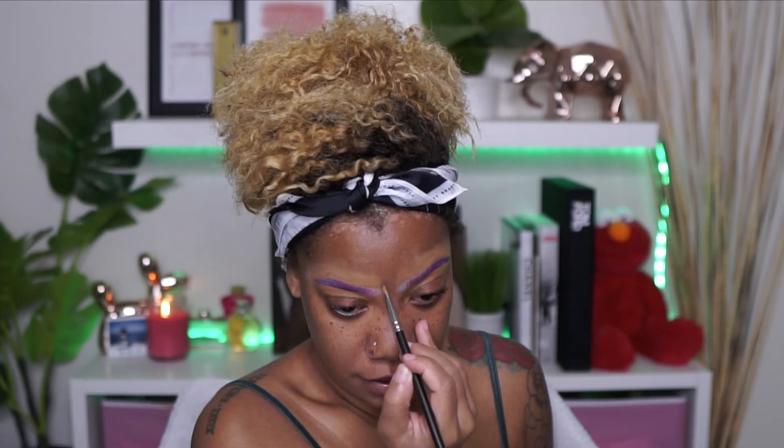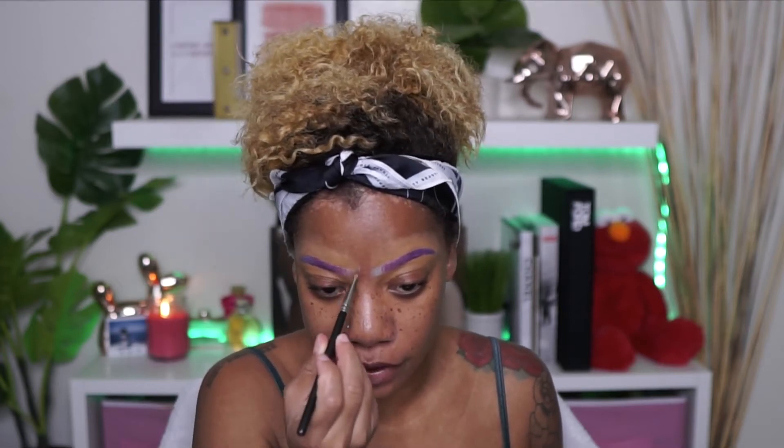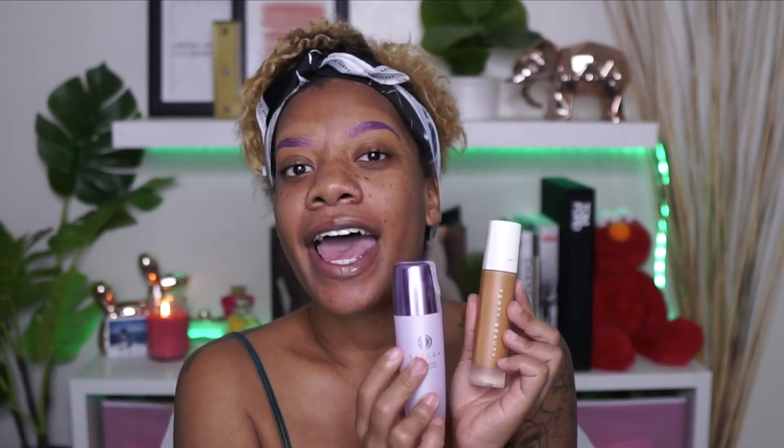I can actually take this and just stamp over the front of that brow. Let's go ahead and jump into the face. So recently I've been really loving the combination of using my Tatcha Liquid Soap Canvas, and surprisingly I went back to the original matte formula of the Fenty Beauty Foundation and I am in love with this one all over again. So I'm going to go ahead and use these two together today.